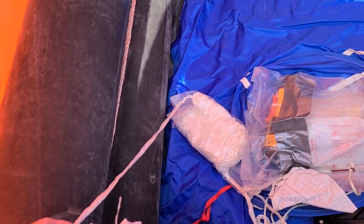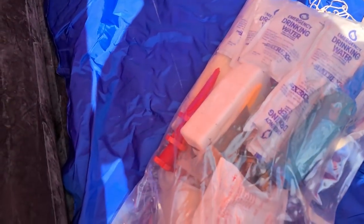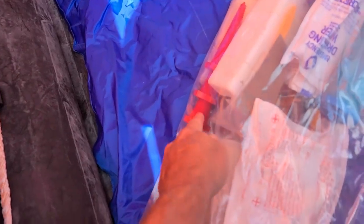You've even got a hook knife. You got a paddle. It's got drinking water, it's got food, it's got medical supplies, it's got bunghole plugs. Bunghole? Bag, bag, bag, bag, bag.